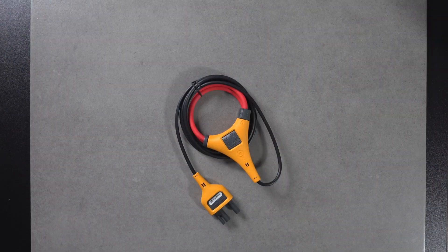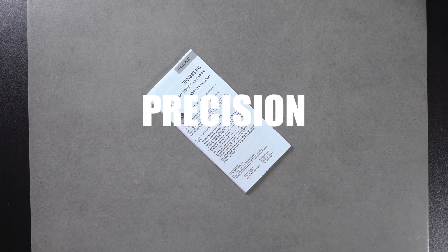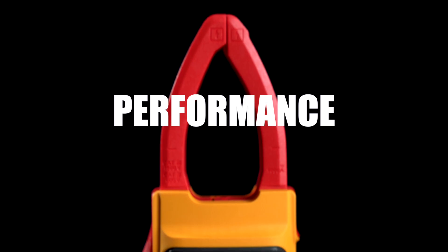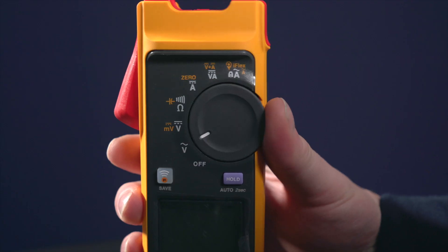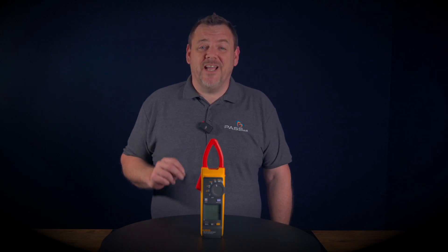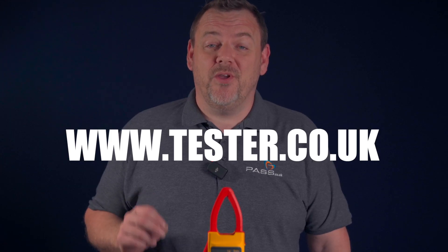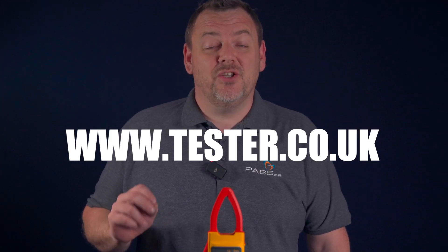Revolutionize your electrical measurements with the Fluke 393 FC clamp meter. Experience precision, power and performance like never before. The Fluke 393 FC clamp meter is available from PARS at www.testa.co.uk. Thank you for watching.